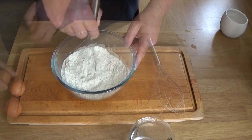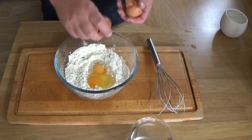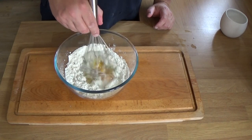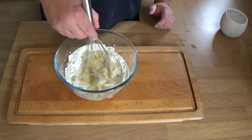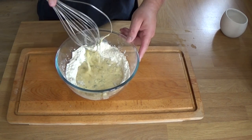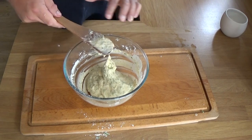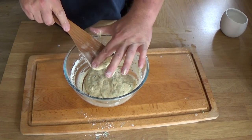Give that a little whisk together to incorporate it all evenly, and then we can get the wet ingredients in. So, two eggs and the water. What I do with the whisk is start in the middle, like a well, to try to create a slurry. But then obviously it's going to be a bit hard on the whisk to mix the whole thing, so over to a more sturdy wooden spoon. Beat that into a smooth, thick batter.